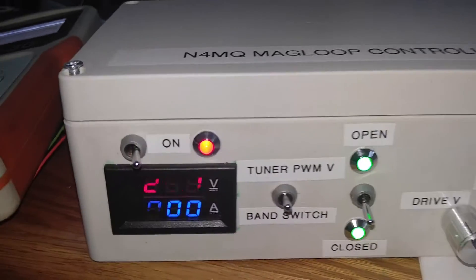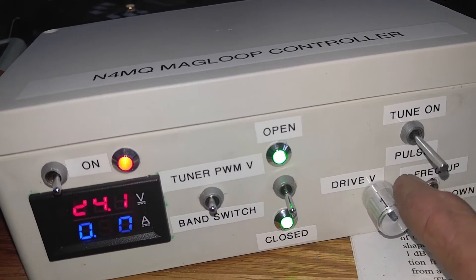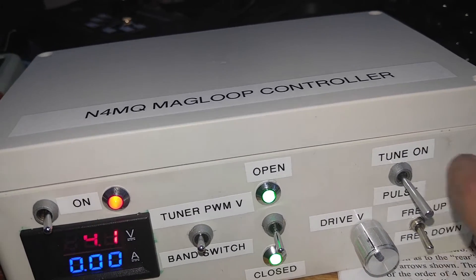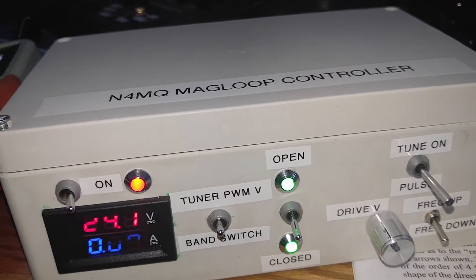So that's the loop controller I made. Basically what it is is a pulse width modulation DC drive, and I just reverse the polarity to make it go up or down. Then I have the switch that's either on or it's in an automatic return to center.